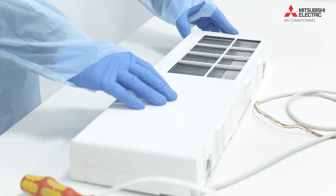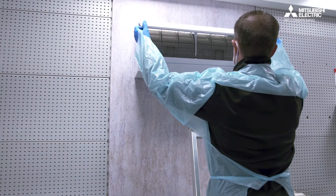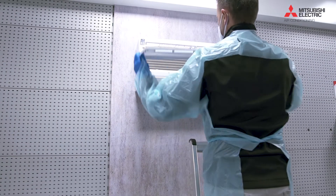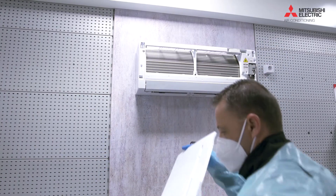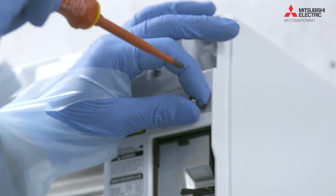Before installing the plasma quad, ensure there's a 100 millimeter gap after you've actually fitted the plasma quad itself. It's worth offering it up before you do the install to ensure you have that 100 millimeter gap. This is for correct airflow. Now we need to take the indoor unit apart.